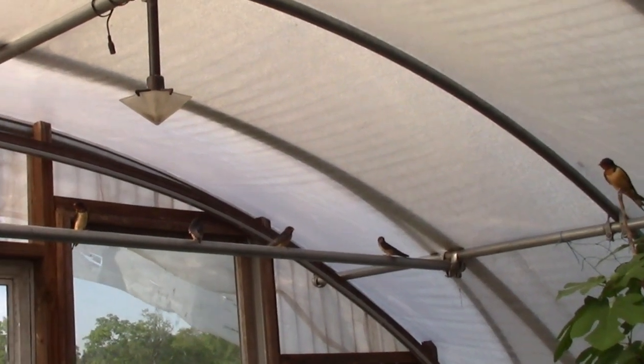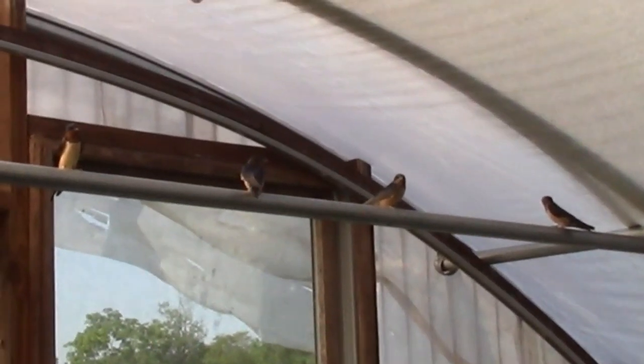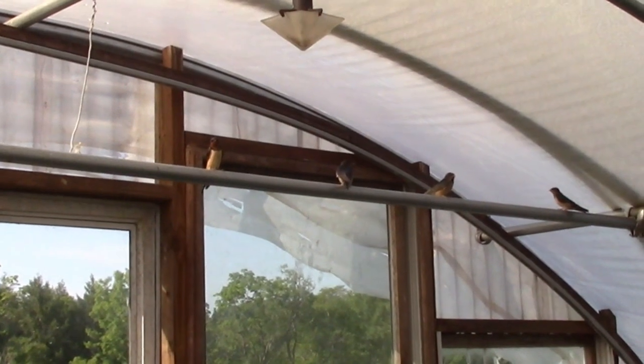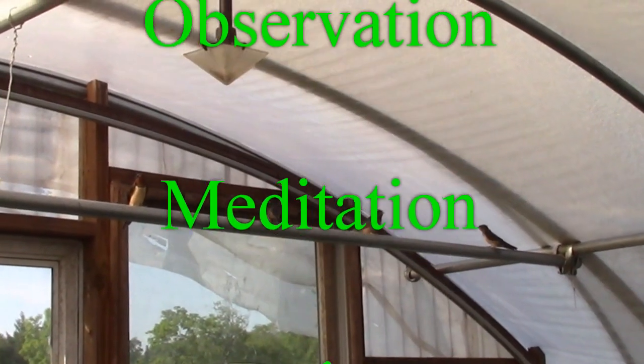Right now I went through the greenhouse this morning and I did not find a single insect in here. So we have active insect patrol and there's some of them right there.